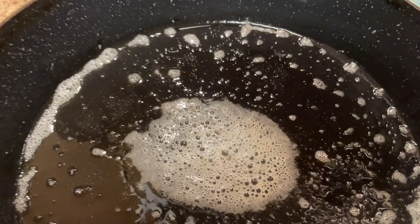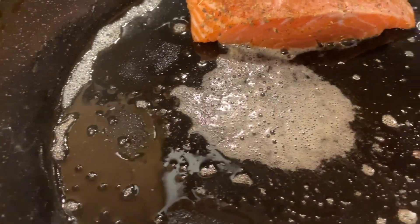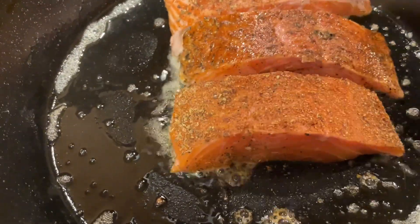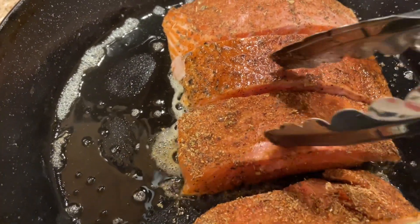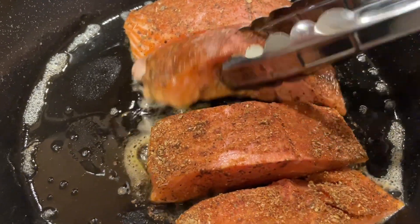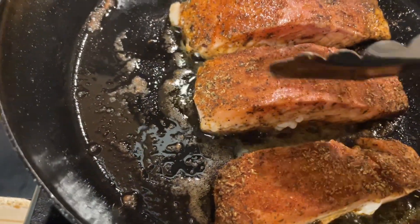I have my trusty tongs and I'm just going to lay the salmon pieces front side down. This is on medium-high heat. We're going to cook these on each side about three to five minutes, but these are a little thick in the center so it may take a little longer than five minutes.